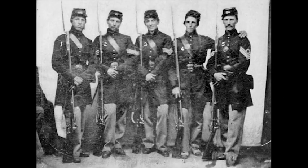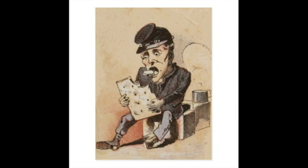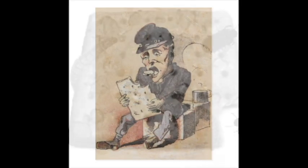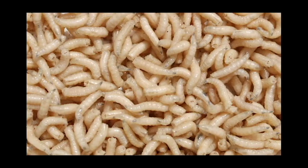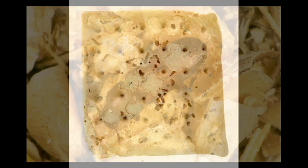Union soldiers called hardtack 'tooth-duelers' and 'sheet iron crackers' because they were so hard. When they were infested with small bugs, the soldiers called them 'weevils' or 'worm castles' because they were the home to maggots and weevils.